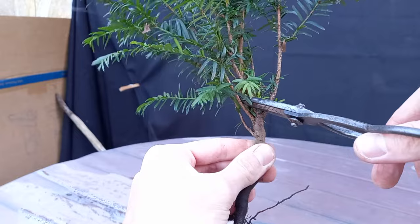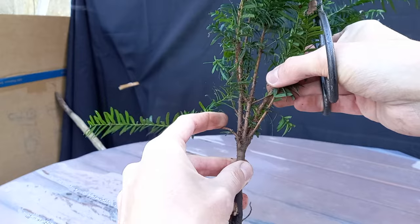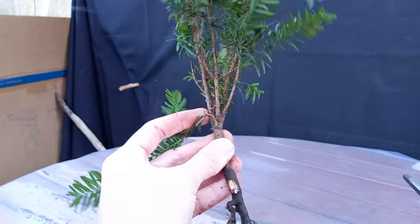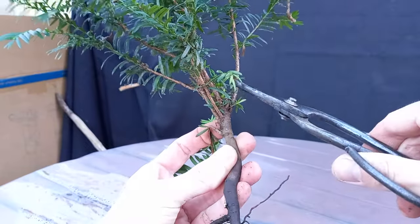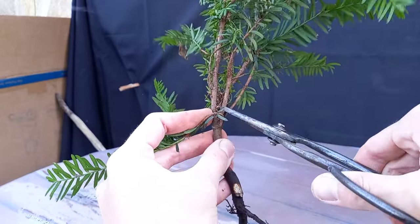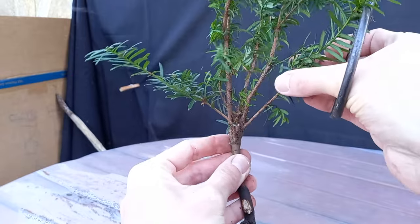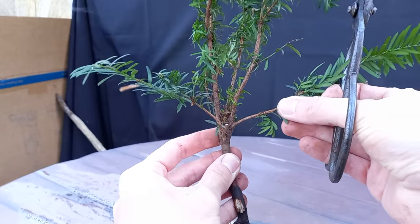Spinning it around, we consider this branch going straight up — there's no real character to it. We have one the other side, so with this branch, this one, this one, and this one — I think we're going to get rid of that upright one. Okay, and for now we'll leave it just like that.